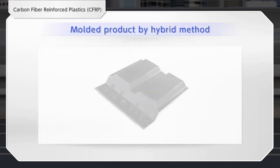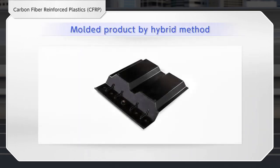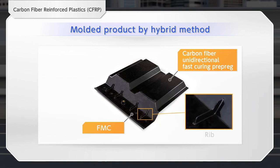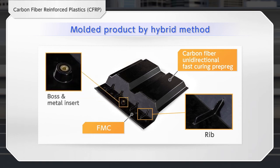Let us introduce an example of a prototype product molded by the hybrid method. Taking advantage of the high rigidity of continuous fibers, which is a feature of the PCM method, and the support for complex shapes, which is a feature of the FMC method, will help you handle a wide range of molded products, such as multi-materials having ribs or containing metal inserts.